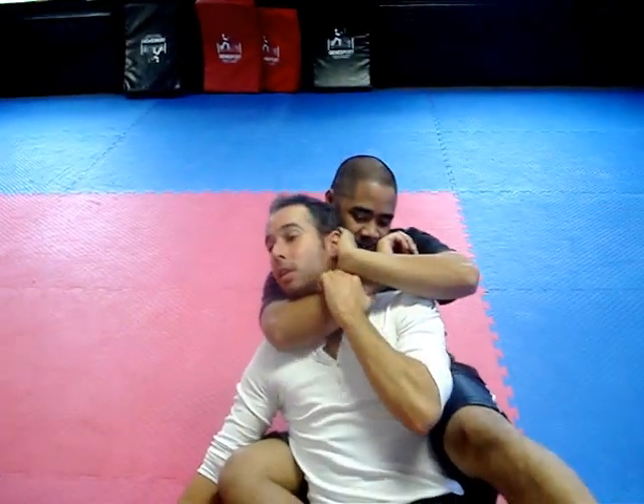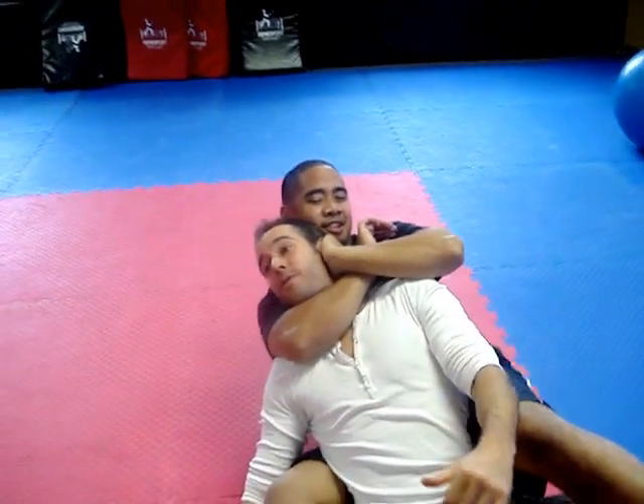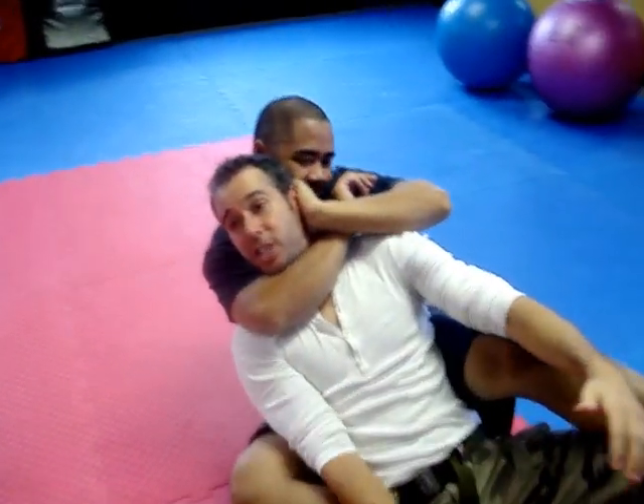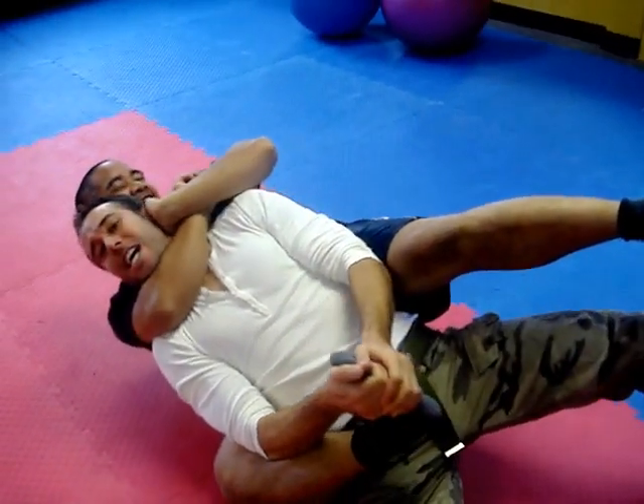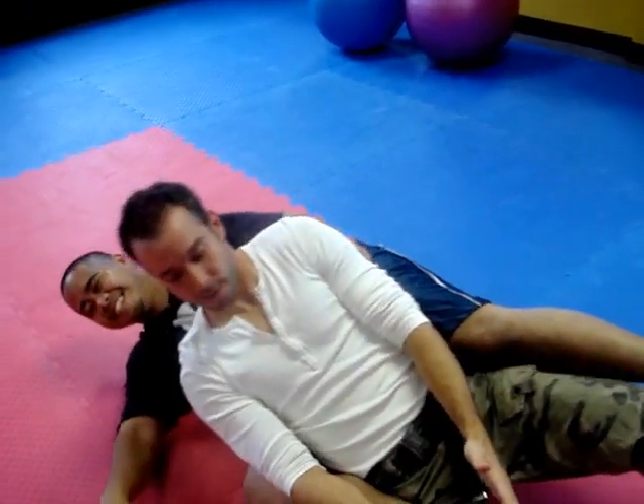Alright guys, I'm going to show you the escape from the choke this way. So you put on the choke — you only have a few seconds. The only thing I've seen that you can do is grab the foot, put the elbow here, and heel — that's how we talked already, right?